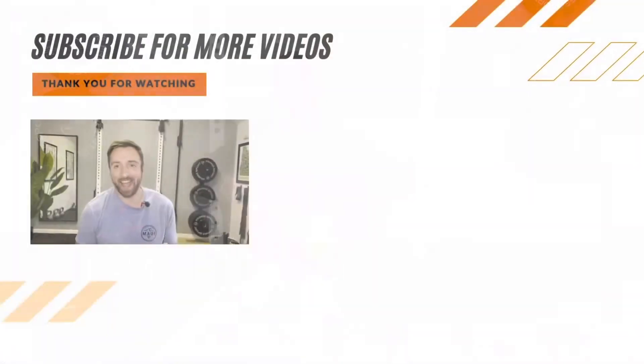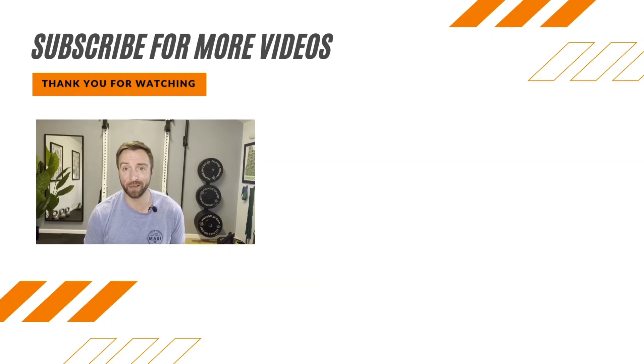If you have any questions, leave them in the comments below. Thanks so much for watching. It's Dr. Baird here — don't forget to subscribe to our YouTube page to catch all our videos designed to help you build the strength and confidence to live active, healthy, and happy lives. You won't find it anywhere else.